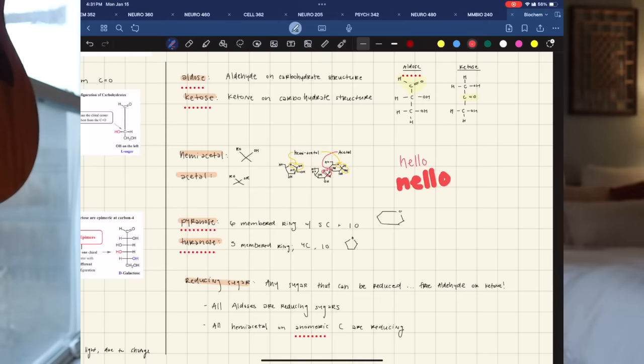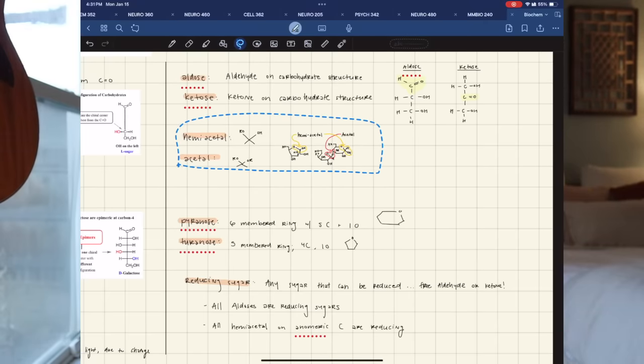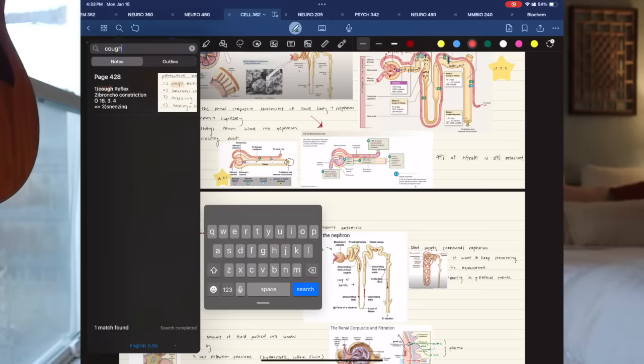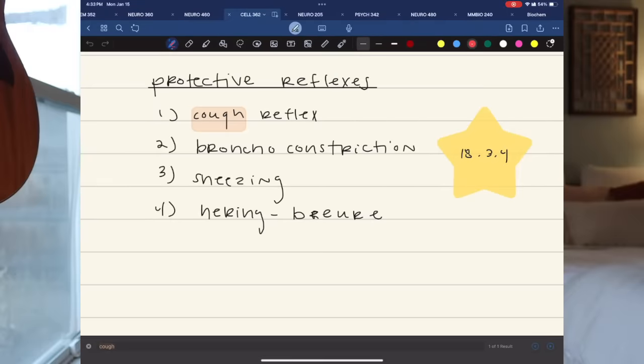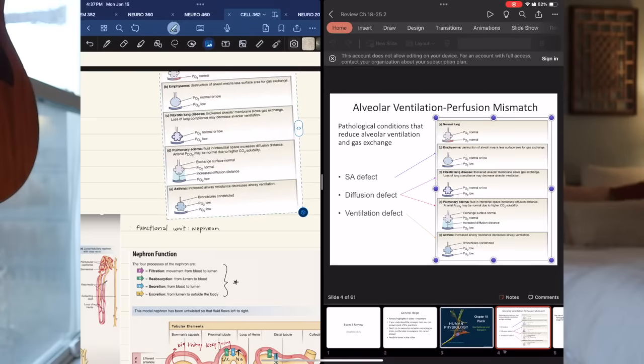I also really like the new scribble feature where you can scratch something out and it erases it. One of the biggest things with note-taking apps that will change your whole life is the lasso tool — you can just pick up elements and slide them wherever you want. It also has the ability to read your handwriting, so if you search for a word, it will recognize where you wrote it and show you that page of notes. There's also a really cool new feature: the ability to drag and drop different things into your notes — just hold an image and drag it over, and it drops right in.